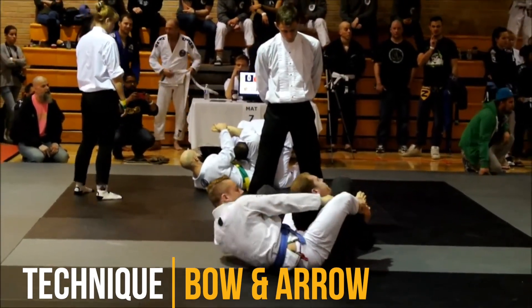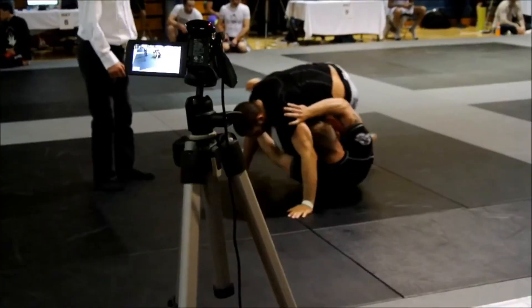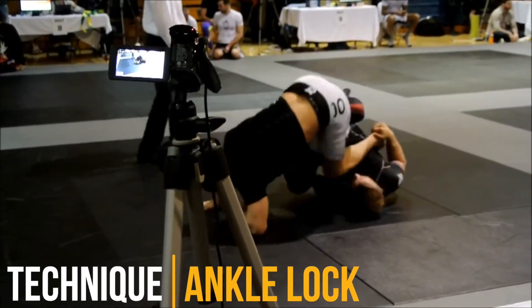I could have kept my elbow tighter to prevent my opponent's head from popping out underneath my arm and escaping, but luckily it worked out just fine.